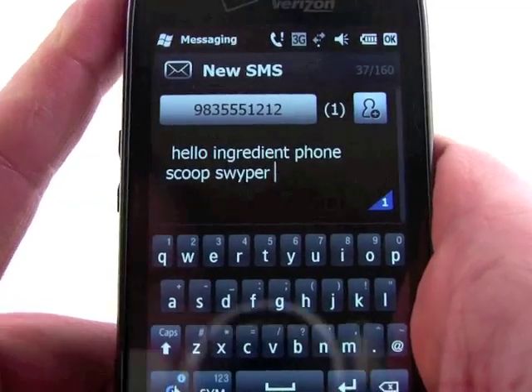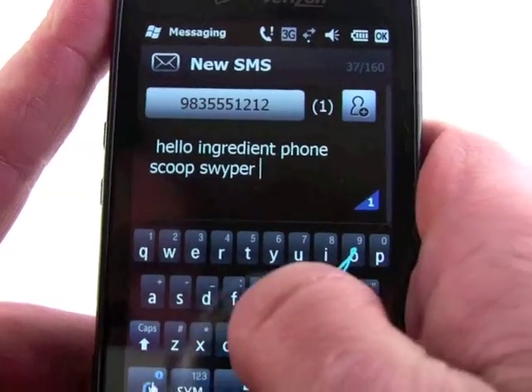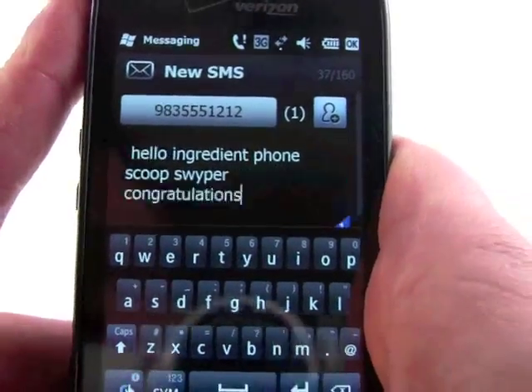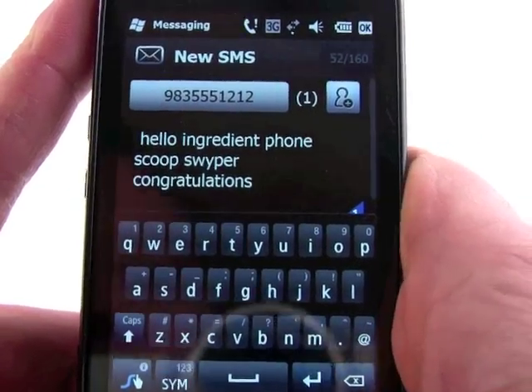Let's try one more word and see if we can try to confuse it with something long. We'll do congratulations — and look at that, it got it. Congratulations. That's a nice long word and it figured it out no problem.